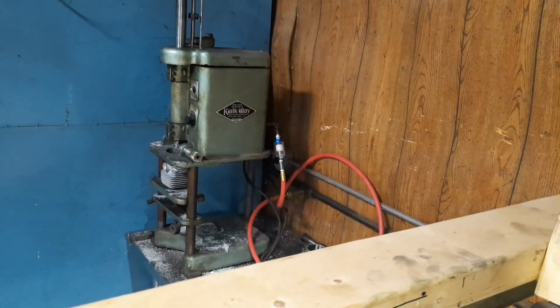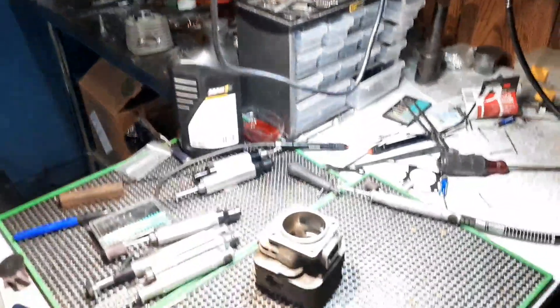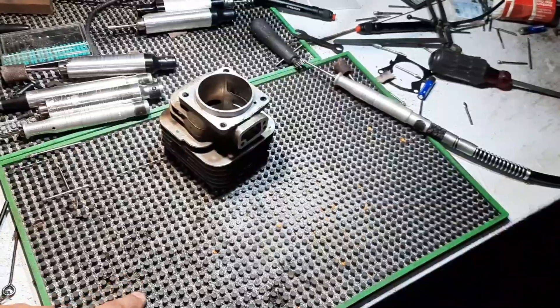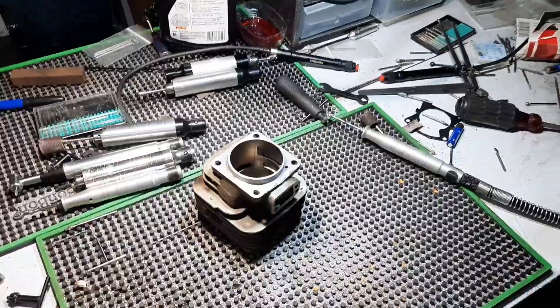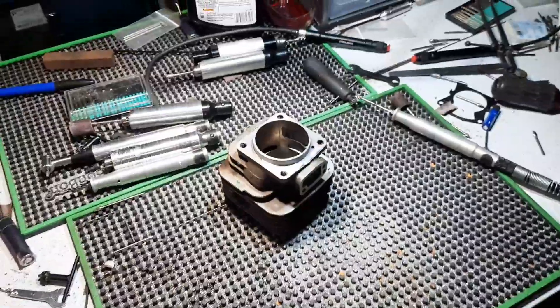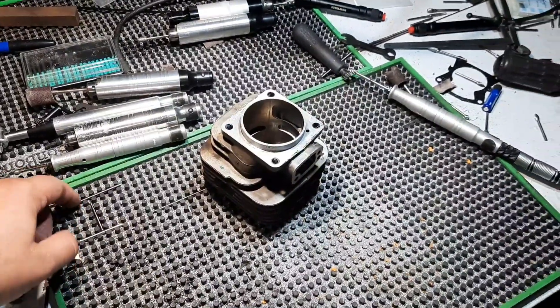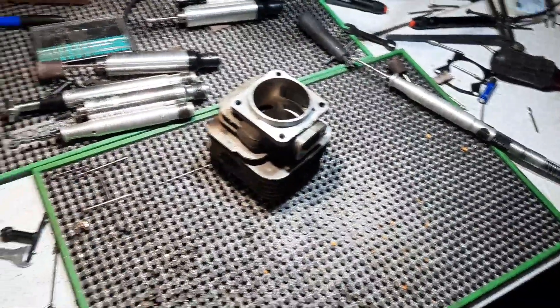Over there is the boring machine — still need to get that dialed in, start boring some more cylinders. I really like these mats — I believe they're bar mats, anti-spill mats. They're not too bad to grind on, and they catch all the shavings. Your burrs don't roll off, so if you drop a burr when you're changing or sorting things, you can pick them right out.